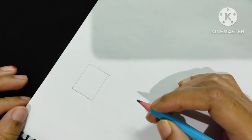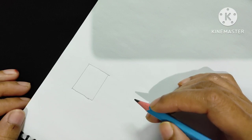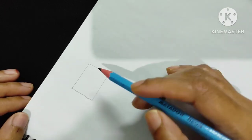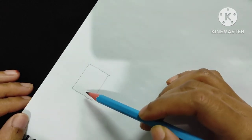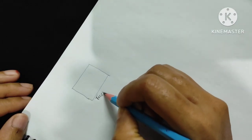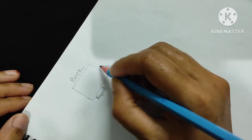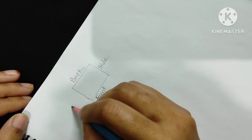Before starting the main tutorial, we first need to know how to make a crochet square collar, because I will start this bolero from a square collar. Here is a square — suppose it is our bolero — and this is the front part, this is the back part, and these are the two shoulder sides.